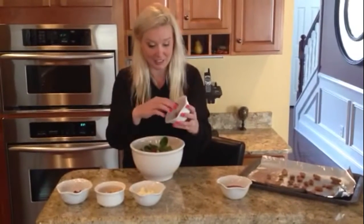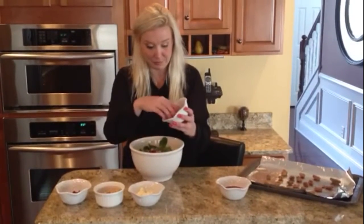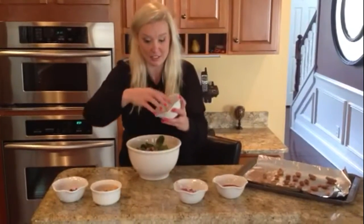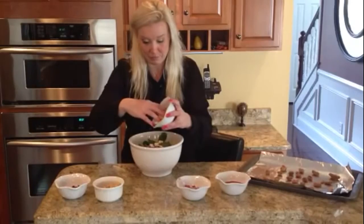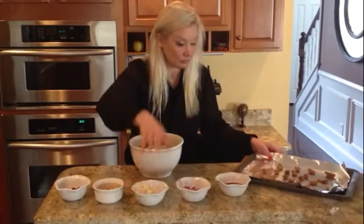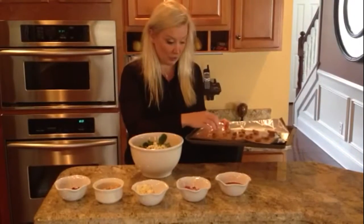Add some red onion, your feta cheese, and we toasted the pralines before adding them on top.